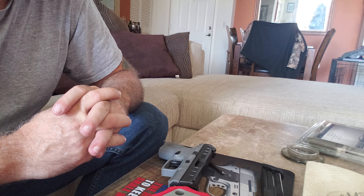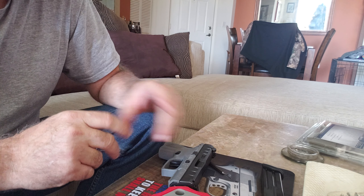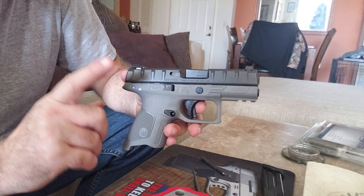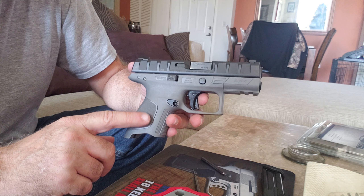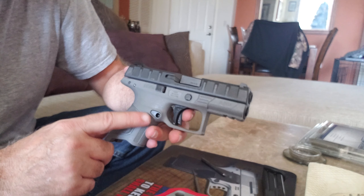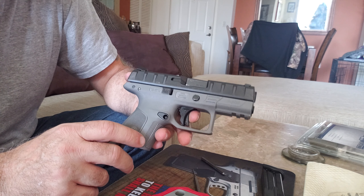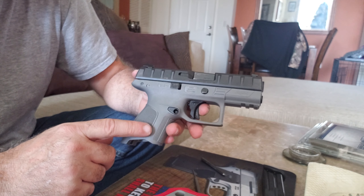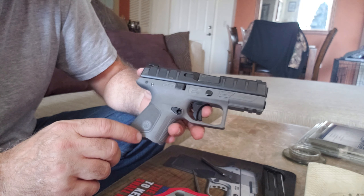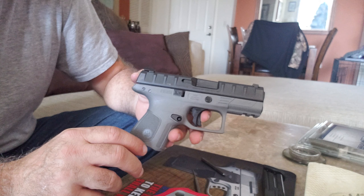Hey, what's going on people, Patrick here. We're going to talk about the Beretta APX Centurion. This right here is the Centurion that I purchased, but it has the APX compact frame on it. You can actually change these grip modules out, just like the larger APX and just like the SIG P320. The big difference between this and the SIG P320 is you get more color choices, and you can also change out the back straps, where the SIG P320 doesn't do that.